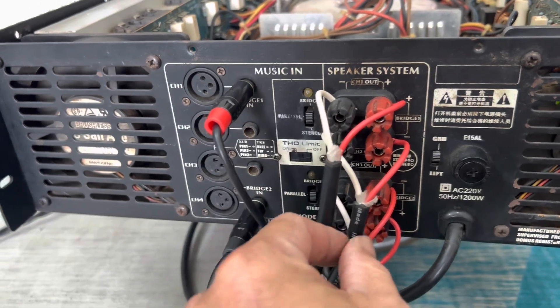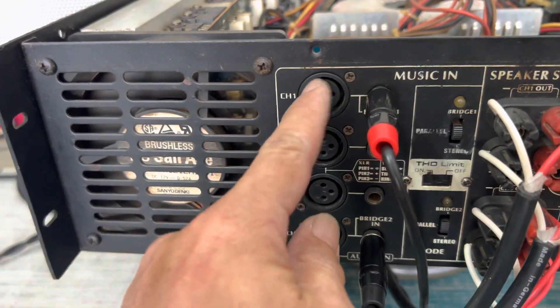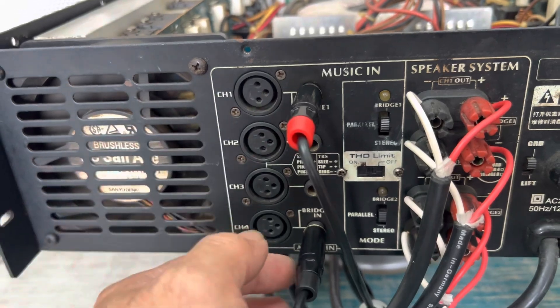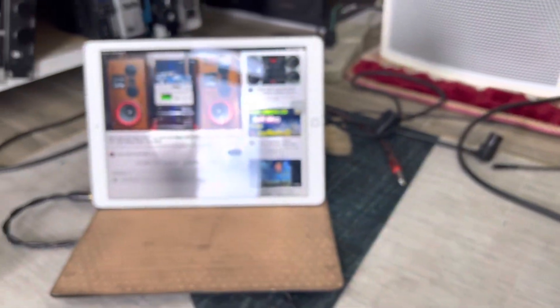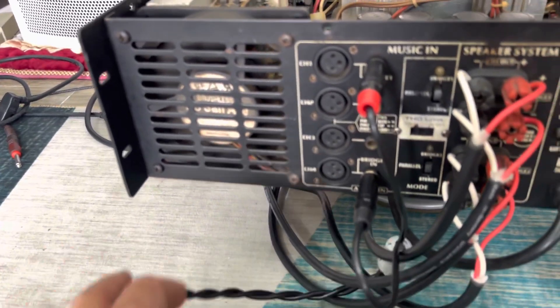The output terminals use banana connectors. The inputs — channels 1, 2, 3, and 4 — are Canon (XLR) jacks. I'm currently using input panel channel 1 and channel 4. Channel 1 is taking audio from a computer, and channel 4 is taking audio from this iPad.